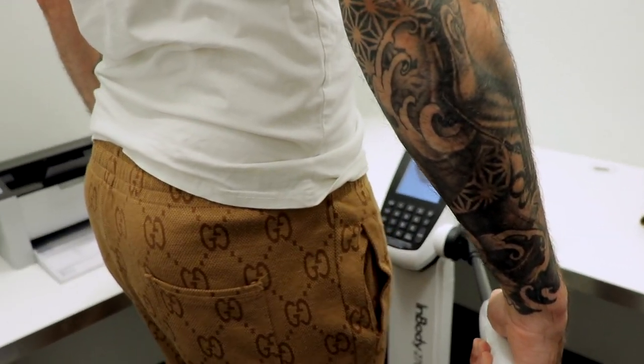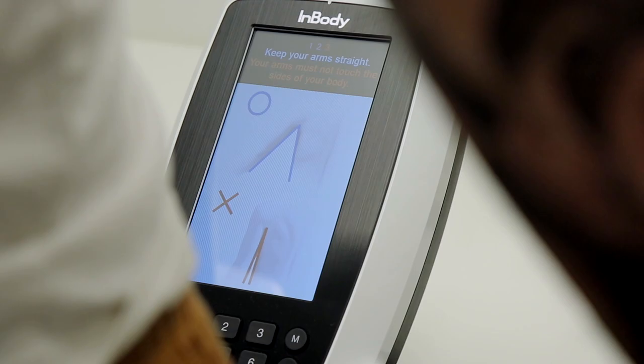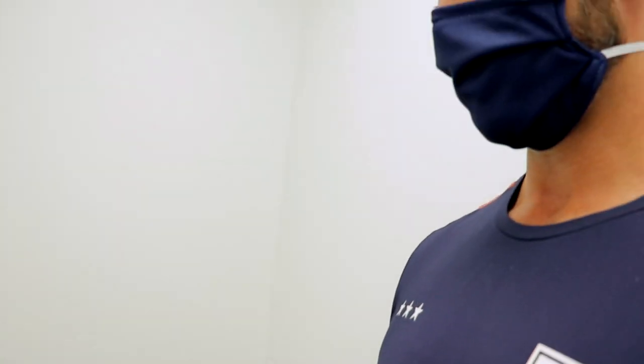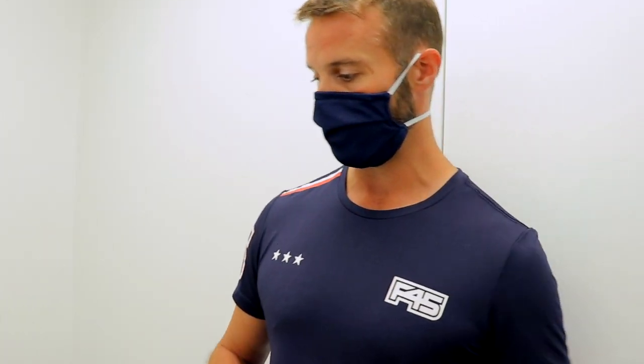Stay still — what's happening right now is a mild electrical signal pulsing through your body, which is able to determine muscle mass, fat mass, water, and a few other factors. Once the test is finished you can take your hands off the scale, hop off, put your shoes on, and in just a moment the results will print off.